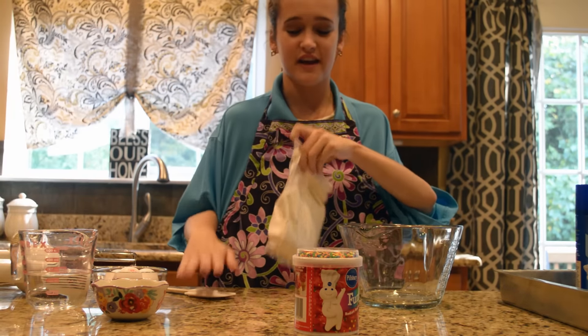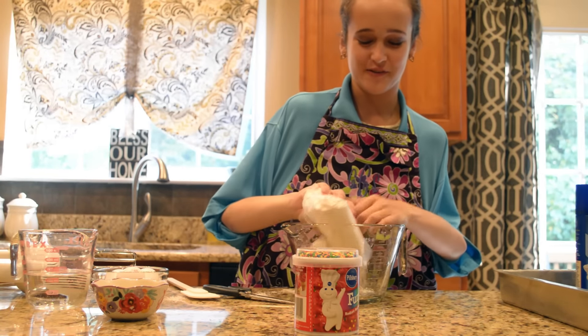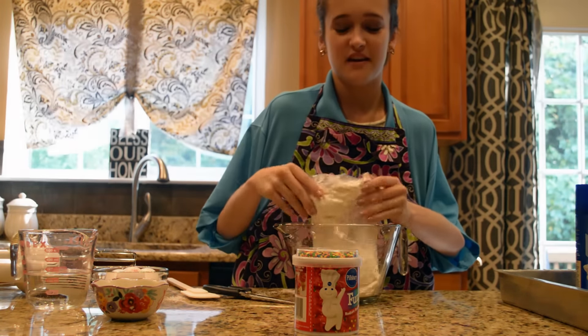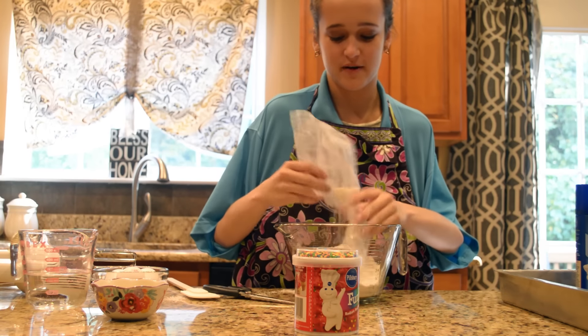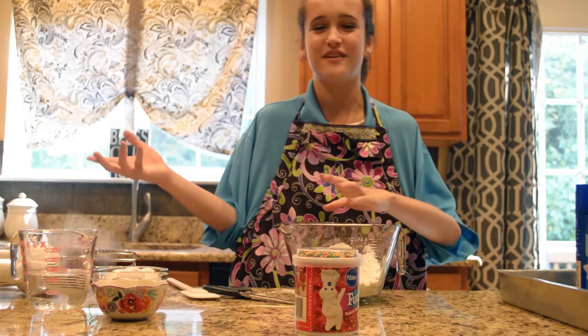Alright, so first we're going to take out our cake mix, then we're going to open up the box and we're going to pour it right into our mixing bowl. There we go. We chose the funfetti — it's a great option for a children's birthday, especially if you love to have fun. Now we're just going to toss our bag aside once all our cake mix is thumped out.